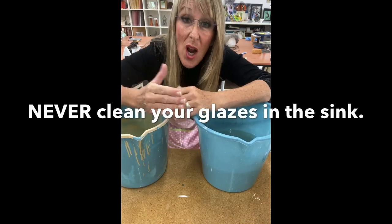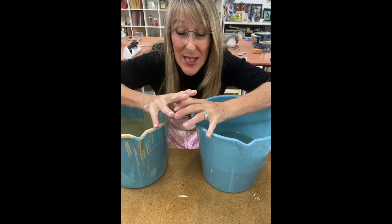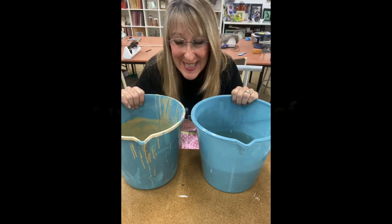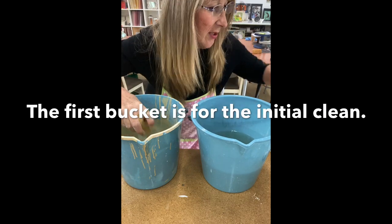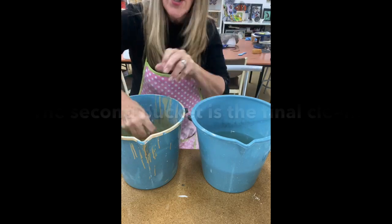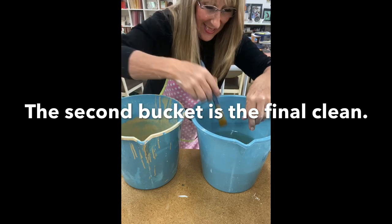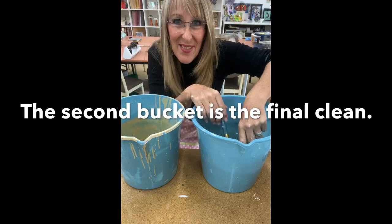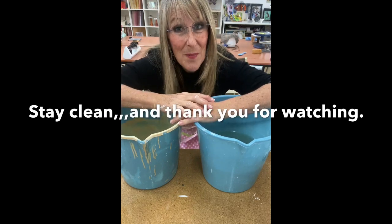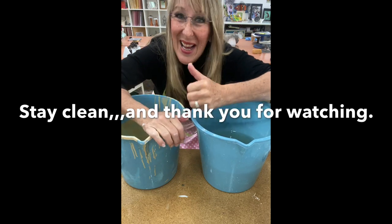Just a little side note: when you are doing any cleanup, do not put glazes or clay down your sink. Always use two buckets — one for your first rinse and one for your second. The first rinse gets the initial dirt off, then you do your final rinse in the second bucket. It's a really good way of being very economical and looking after the pipes in your studio.